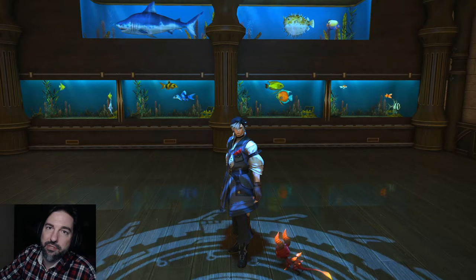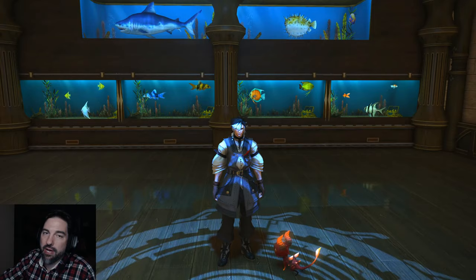Hey team, welcome to another video. In today's video I'm going to be teaching you how to make an aquarium wall like the one that you see behind me.